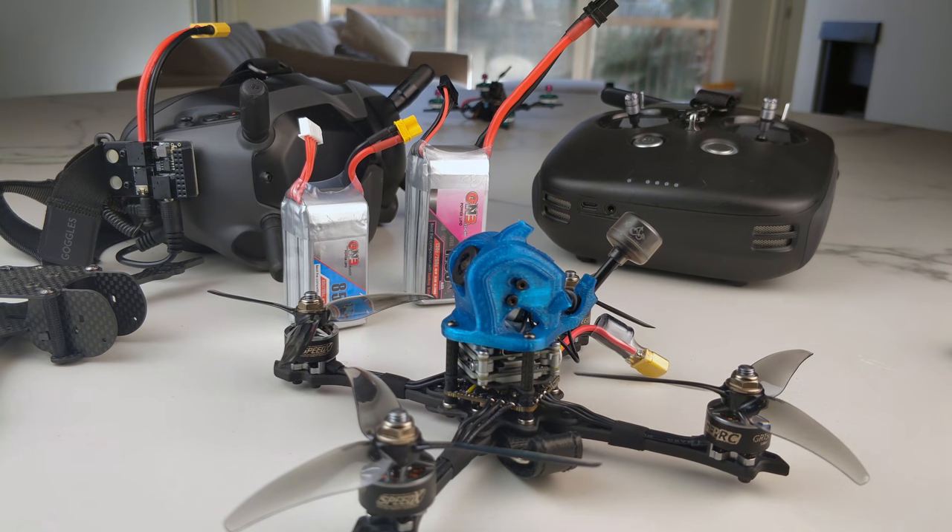I still do not recommend any ready-to-fly quad to anybody. I would recommend everybody build their own quads. There are no quads at a reasonable price out there that are built the way you would build it yourself. If you build it yourself, you're going to get the parts you want — you're not going to be stuck with random parts from some company that are going to break or burn. It's just not a good experience, especially when electronics in this industry have a failure rate above 50%.